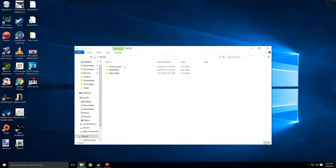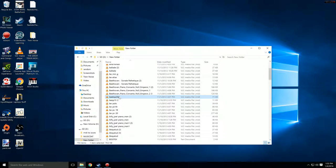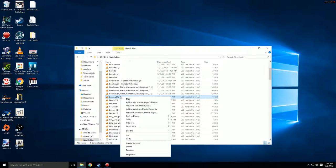First thing you're going to need is the MIDI file you're going to use. I'm going to be doing the Beethoven Spring Sonata, Opus 24. So we're going to go ahead and open that up using Anvil Studio.